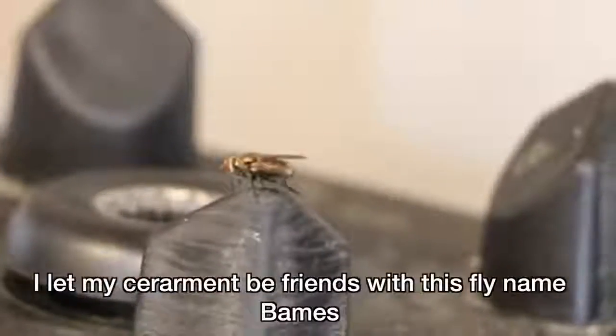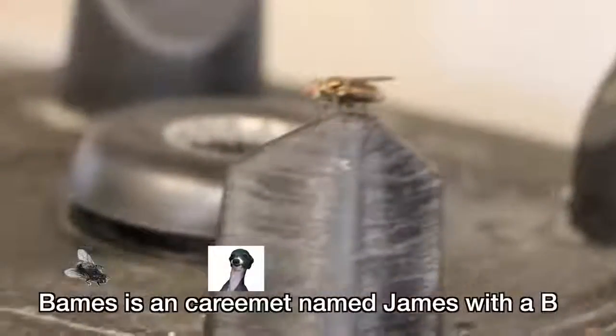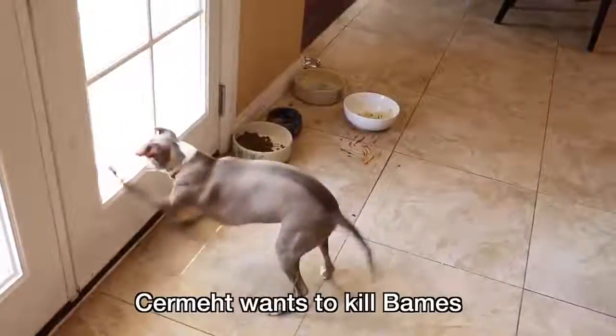Let your Sermit make friends. I let my Sermit be friends with this fly named Bames. Bames is a Zen Sermit named James with a B. Sermit wants to kill Bames. Do not kill Bames for Sermits. Murdering his friends helps him grow.